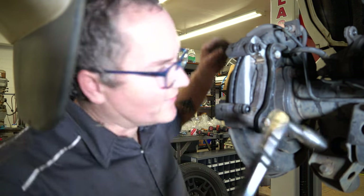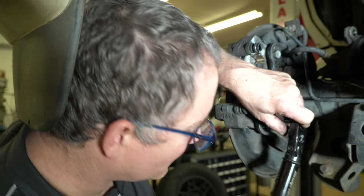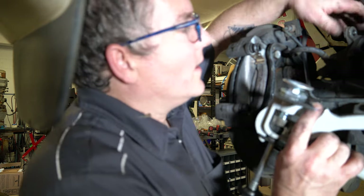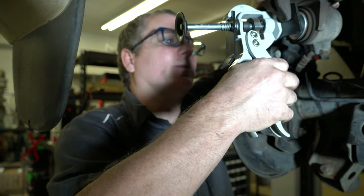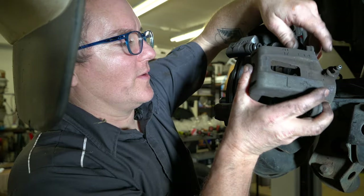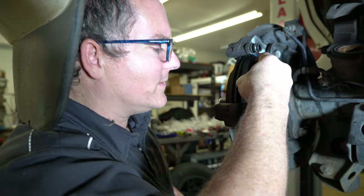These inside ones torque to 77 foot-pounds. Then we just need to retract our caliper because right now the piston's sticking out. Before you do this, you want to check the brake fluid level in the master to make sure it's not all the way full, because if it is, when you push these back, you'll overflow the master and spill everywhere. We've got to put brake pads on there first — these just slide into those shims.